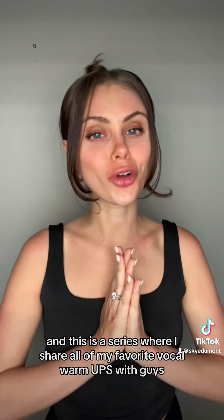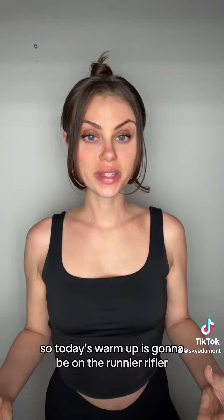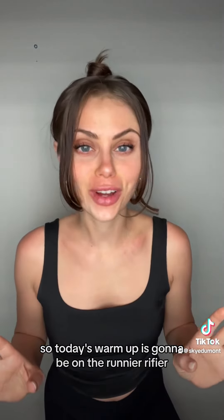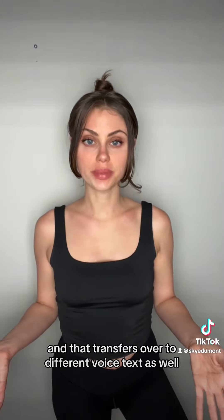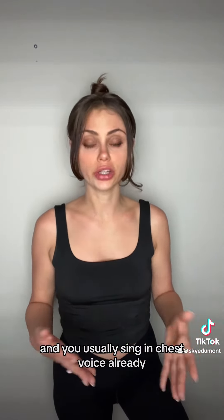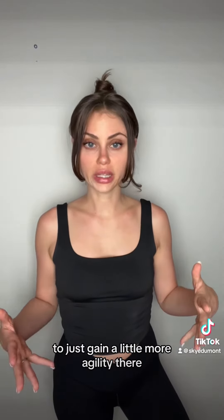This is a series where I share all of my favorite vocal warm-ups with you guys. Today's warm-up is going to be on the runnier, riffier, more coloratura side of things, and I'm going to show you how you can use it in both a classical setting and a pop or beltier type sound. That transfers over to different voice types as well — if you're a baritone or a tenor and you usually sing in chest voice, you can use this in your falsetto to gain more agility.